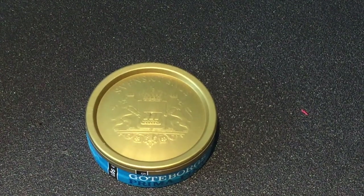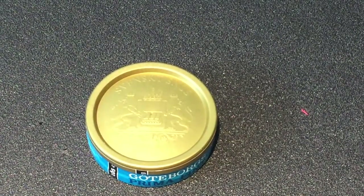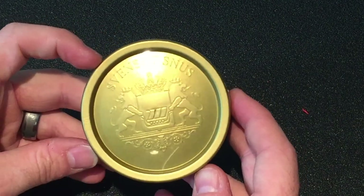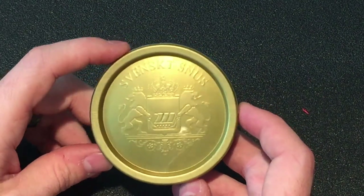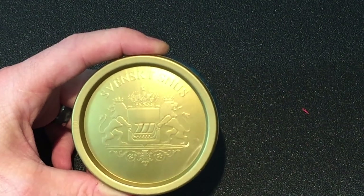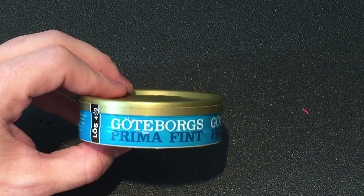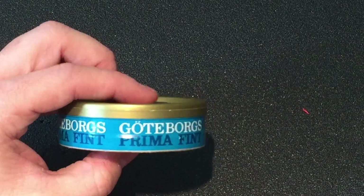Let's take a look at the Jotiborg's Prima Fint can. I really like this can design — it's simple, to the point, and to me it looks like a working man's snooze can. When you're out on the job site you don't really need anything fancy, you just need something designating what product you have. Swedish Match did make this can look pretty sharp. On the top you get a nice gold lid with the Swedish snooze logo and the Swedish Match insignia with the two lions, crown, shield, and boat. On the side you get Jotiborg's Prima Fint with a nice blue background and a nice font choice that runs the whole can. Very straightforward and to the point.